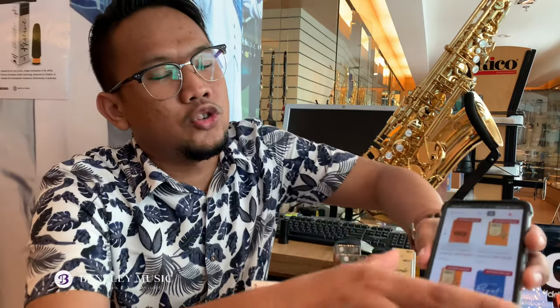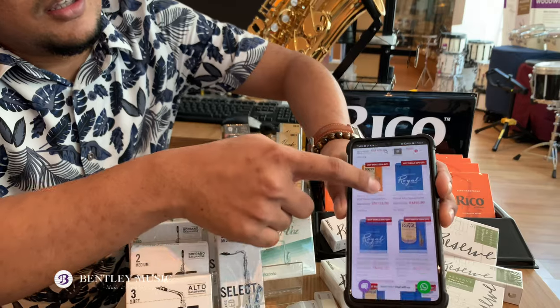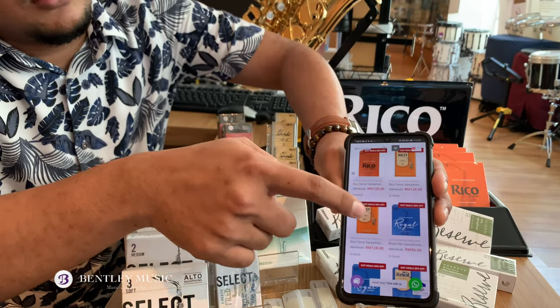Thank you for watching this product review on the saxophone reeds line by Dario Woodwinds. These products are available at Bentley Music showroom, or you can stay at home and shop online through the Bentley Music website. Grab the hot deals while they last!